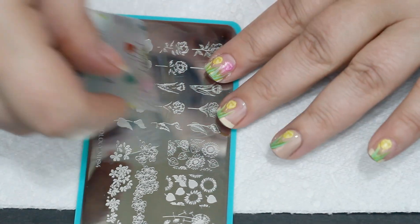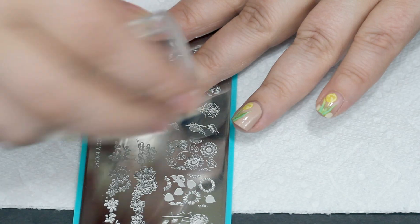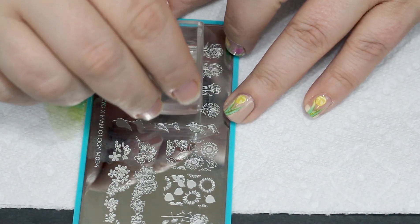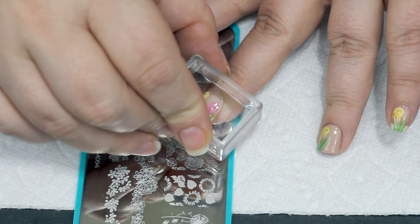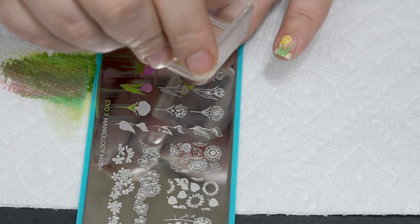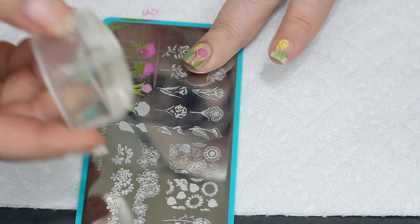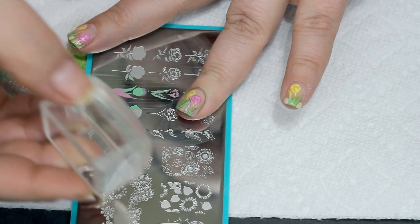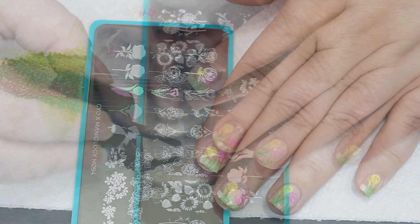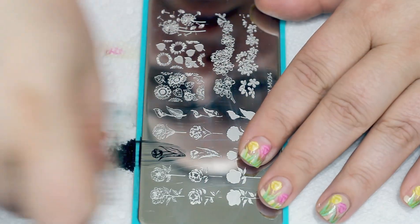I'm gonna do the same thing — dark colors first, stamp it down. Part of the fun about these designs is you can alternate your flower height, put as many on there as will fit on your nails, do a couple really low, several very high — whatever kind of bouquet you want. As long as you have a darker color and then a highlight color, you can pretty much layered stamp whatever you want.